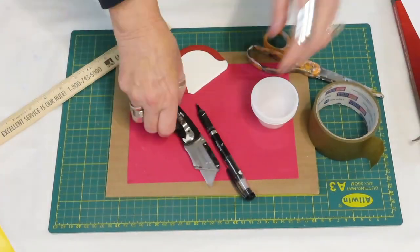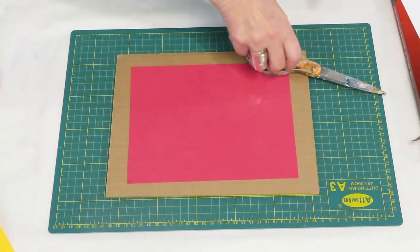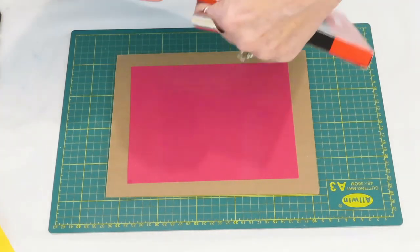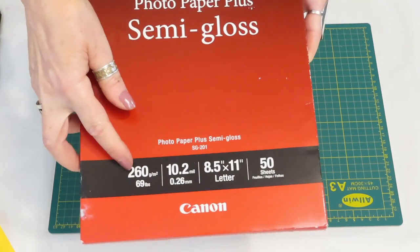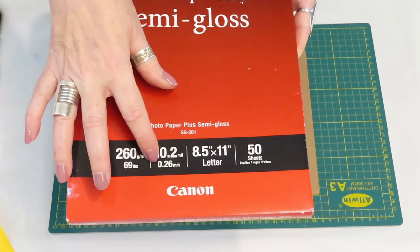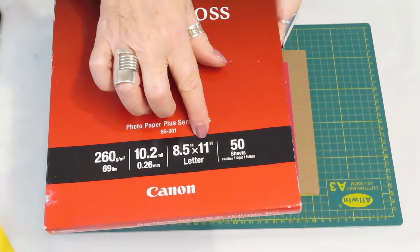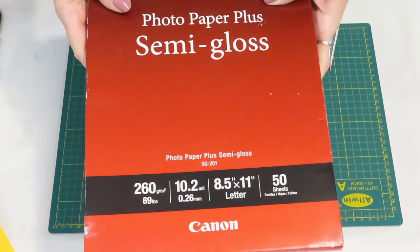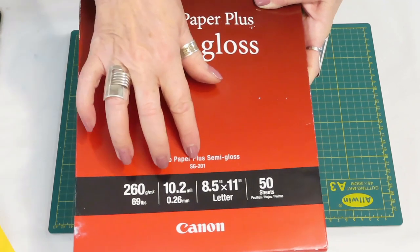Let me show you how to do your measurements. First off, the only photo paper I know that works is the Canon semi-gloss photo paper — it's 69 pound, 10.2 millimeters thick, eight and a half by 11. You get 50 sheets; I think it's like 20 dollars. I got this on Amazon. It's a semi-gloss and it's the SG201.